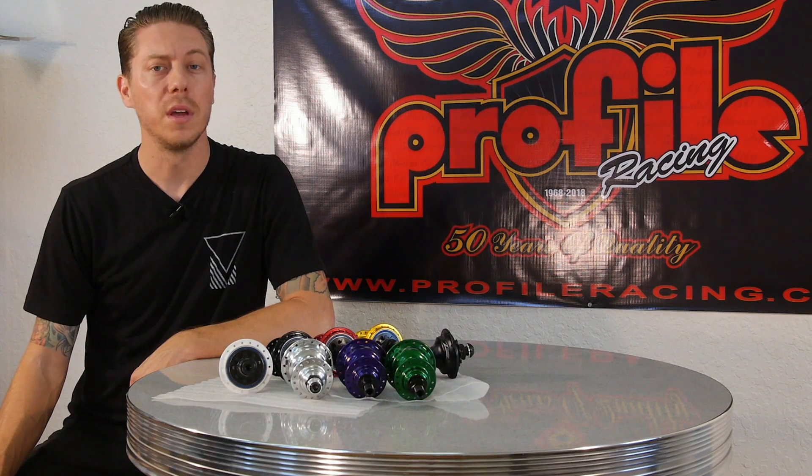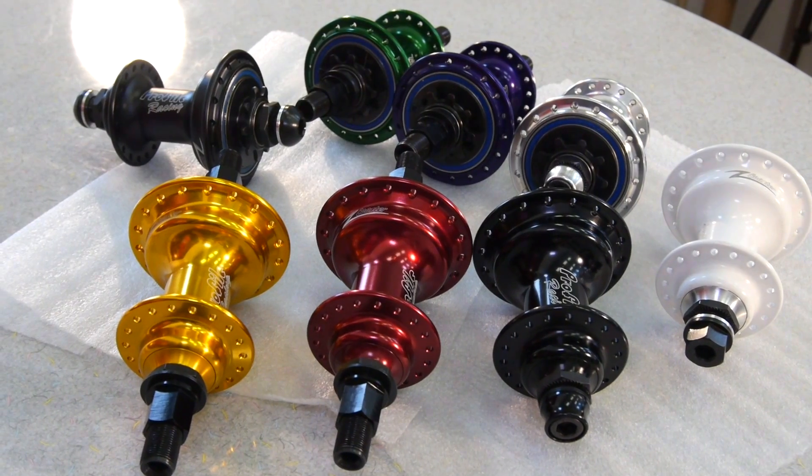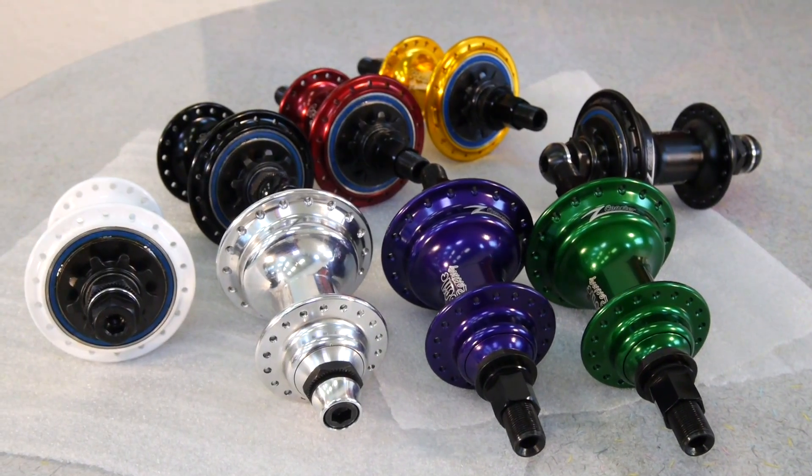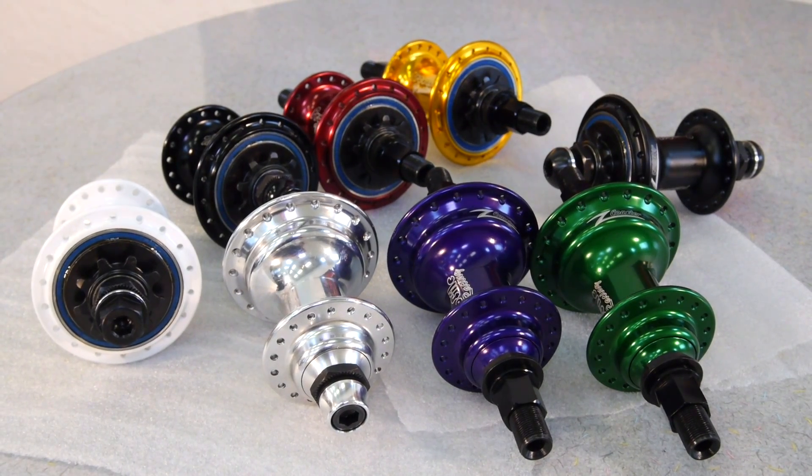The first thing you get to pick from is color. As you can see here, we have white, black, red, gold, polished, purple, green, and matte black.